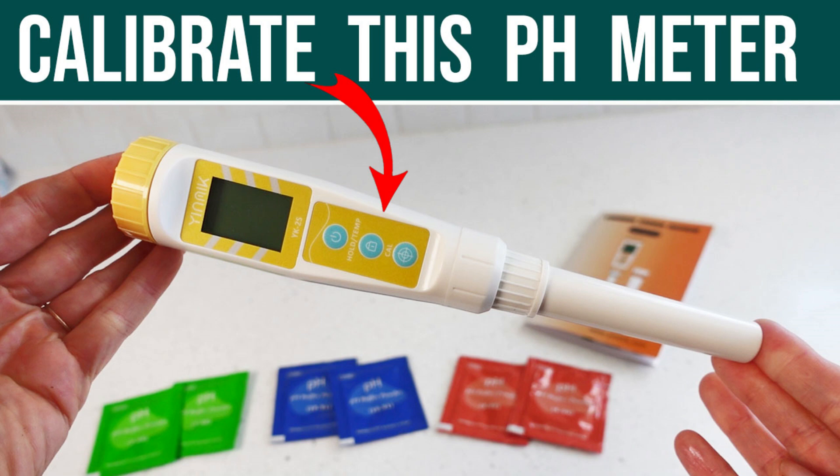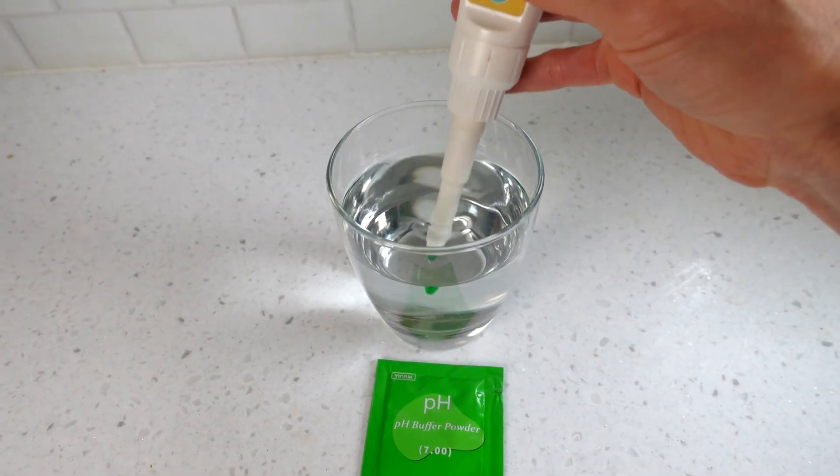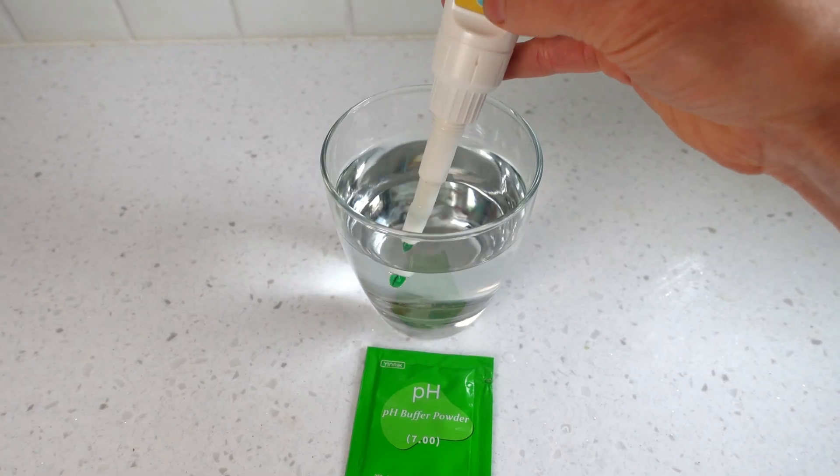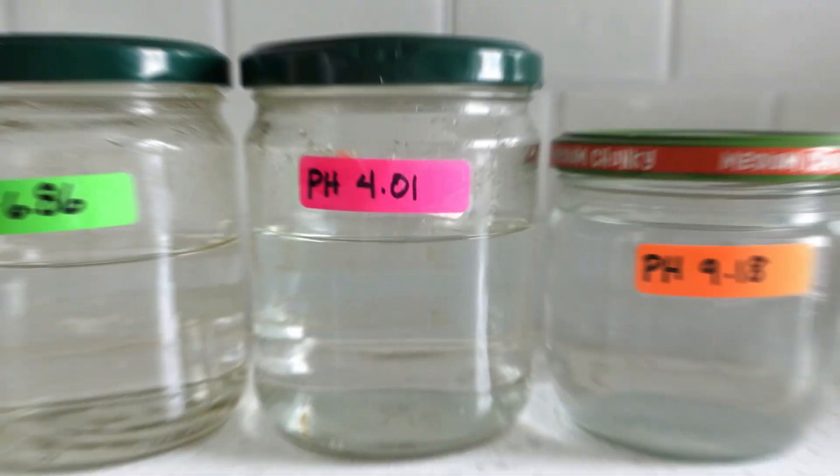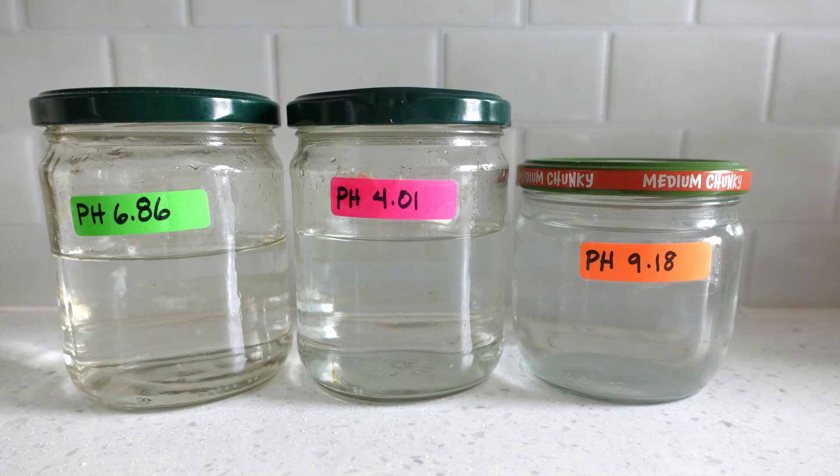To help with calibration, I have a how-to calibrate instructional video for each meter that will walk you through the process step by step — you can find the links in the description. I have also found the upgrade meter to hold an accurate calibration months longer than the basic. You can save the pH solutions from the calibration process to use again later for quicker and easier calibration if you suspect the meter needs a tune-up down the road.